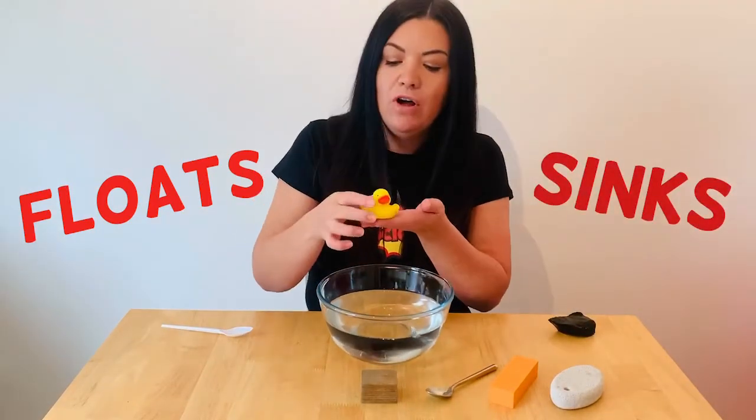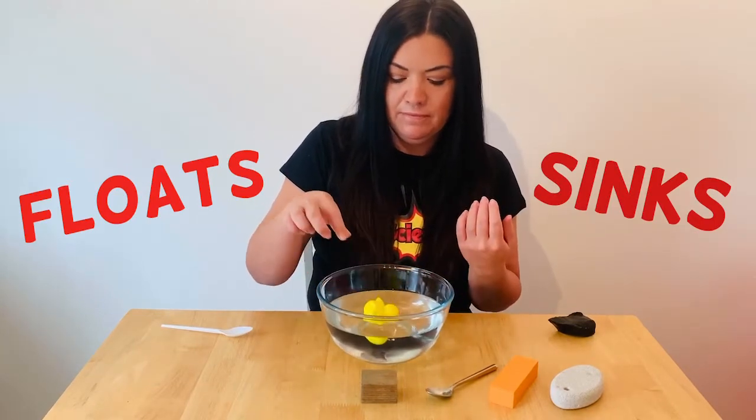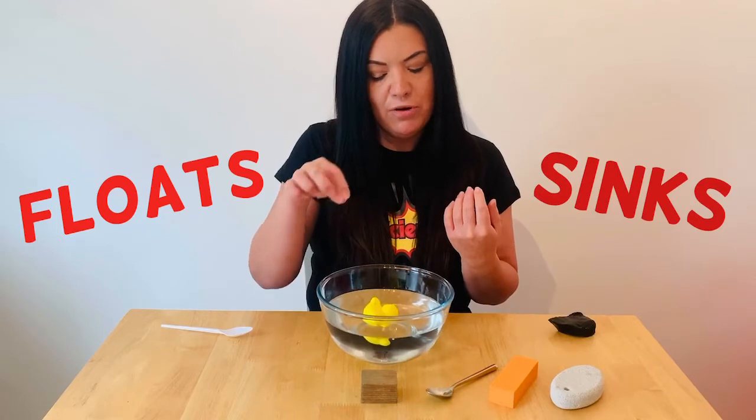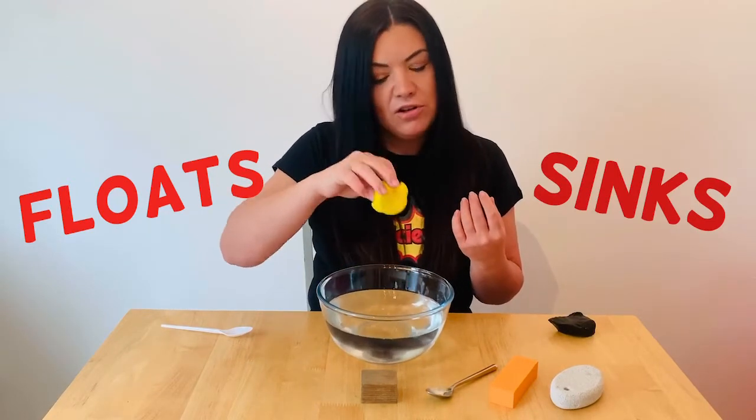Next we've got a little rubber duck, and I think this one's going to float. Oh, it floats, but it went on its side a little bit. Oh, it's got some water in it.